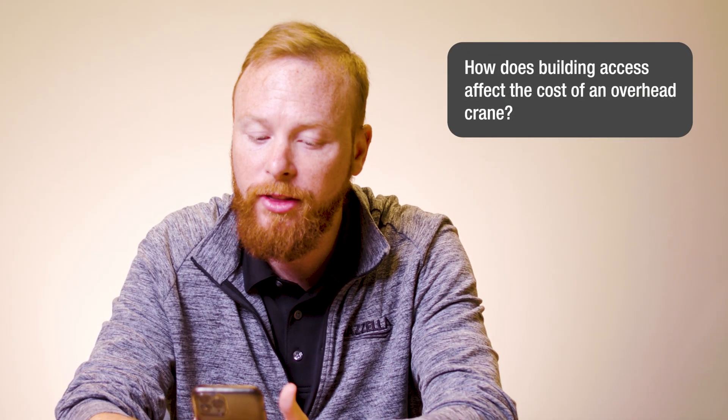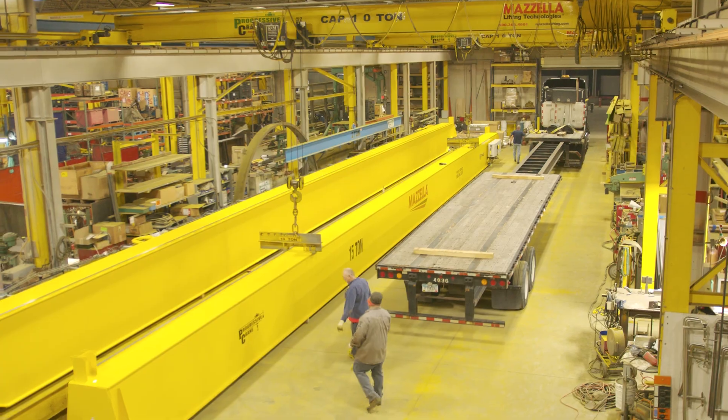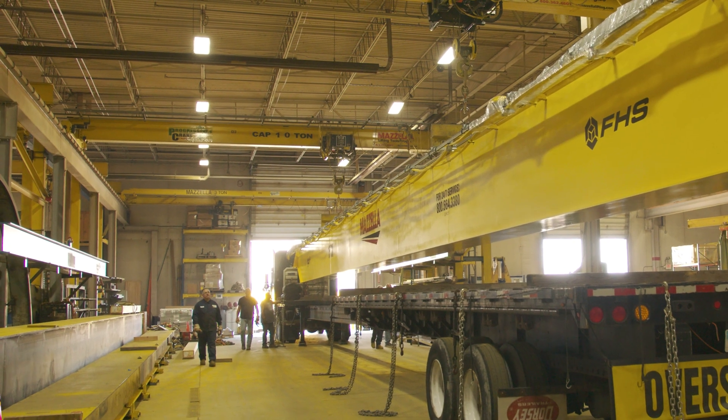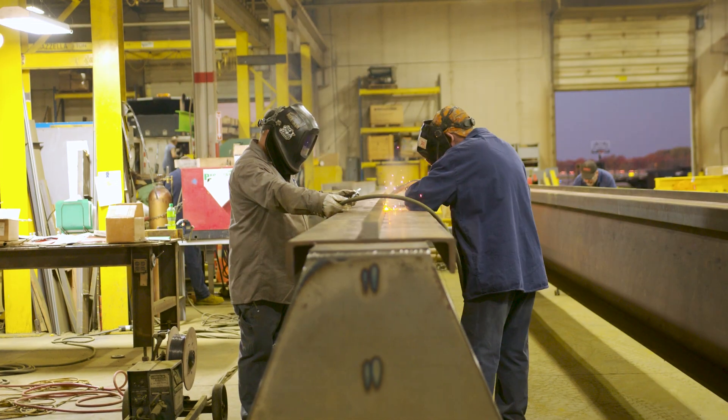How does building access affect the cost of an overhead crane? Building access is probably the biggest factor that impacts the installation cost of an overhead crane. Cranes are long — trucks need to be able to pull into your facility with the crane and then get the crane into your building. If you don't have adequate turning radiuses, then the crane may need to be shipped in smaller pieces and assembled on site, or the site itself might need to be modified to allow access. This should be noted during the planning stages, and a good overhead crane salesperson or account manager will be able to include any difficulties in your initial quote.